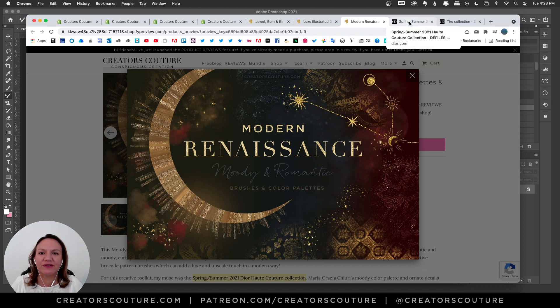We've got some really cool color palettes and Photoshop brushes to share with you today. It's inspired by the Renaissance, but it has a very modern edge, just like Dior.